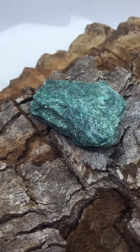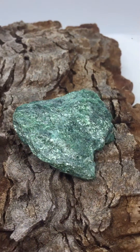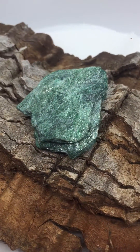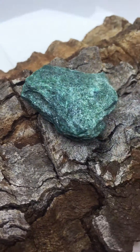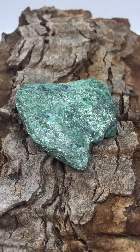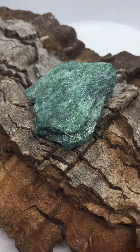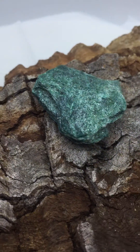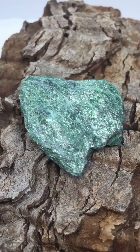Hi everyone, this is a lovely little piece of fuchsite, spelt F-U-C-H-S-I-T-E. It's a mica — it's actually a muscovite from the mica family. It's all sparkly and pretty, it's platey. It's got a hardness of about 2.5 on the Mohs scale — that's M-O-H-S — which is the rock hardness scale. So it's really not too easy to work with lapidary-wise.